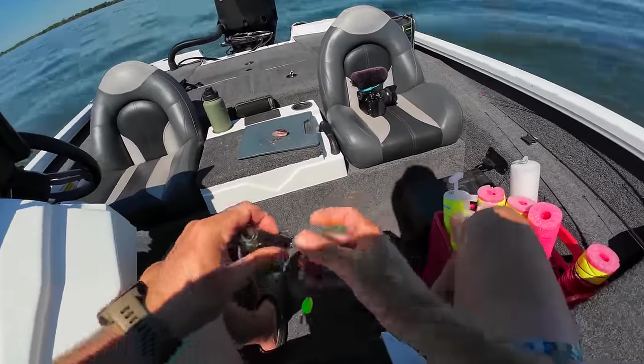We got another one — let's go! Pretty good tug, for it to tug the jug down like that it's got to be a decent one. Oh yeah, that's a good one — oh gosh, look at that one guys! Regulations for this lake say I can only keep five over 20 inches — this one is definitely over 20 inches. I think that's more than enough meat for us. I got three really good ones and one little one.